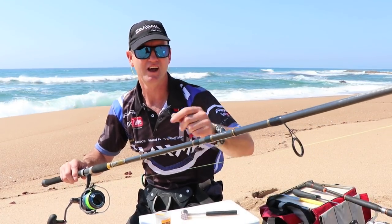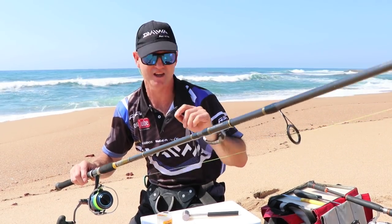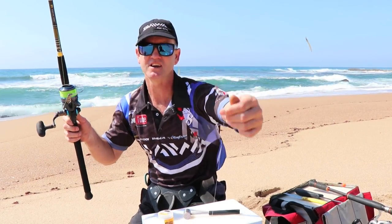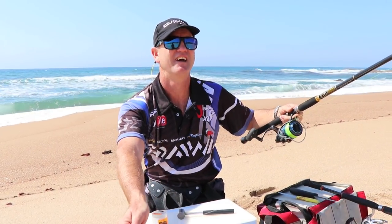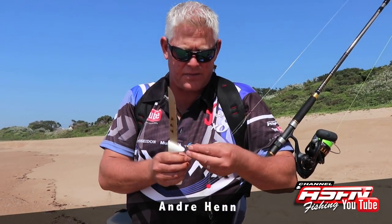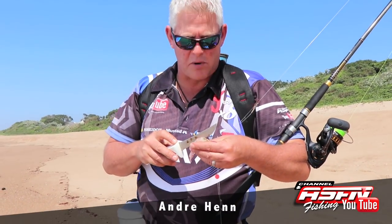I'm using the new BG 10'6". It's a 3-piece rod with a very fast action, rated 30-90g. So it's ideal for this light fishing or scratching, and it's ideal for throwing spoons as well. Okay, let's get fishing. I'm here with Ray Thompson at the Alloes, Big Fisherman side, and we are looking for some bronze bream.